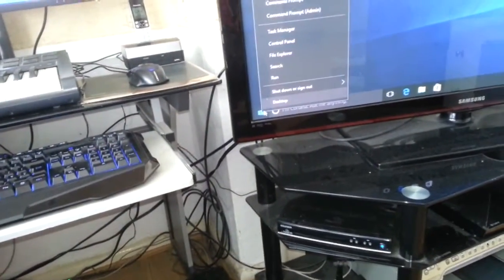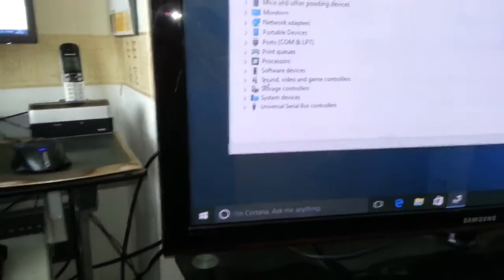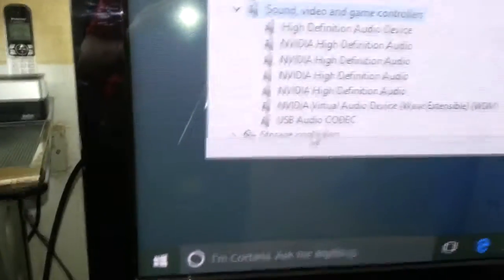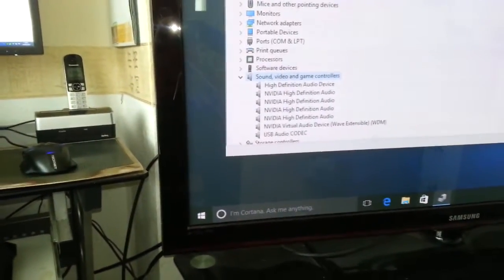Nothing's coming up — perhaps it might already be installed. Let's check and make sure. There it is: USB audio codec. So I'm only presuming you don't need to install the driver — it does work on Windows 10.